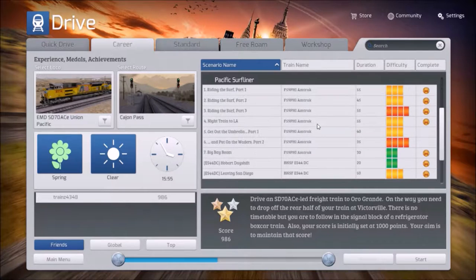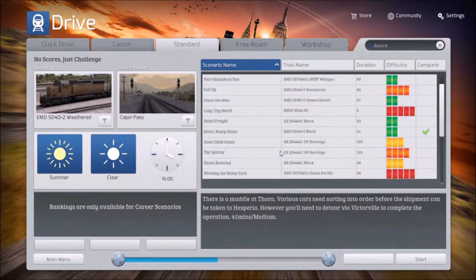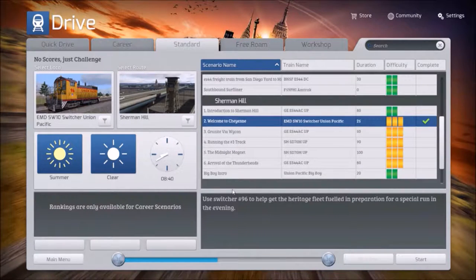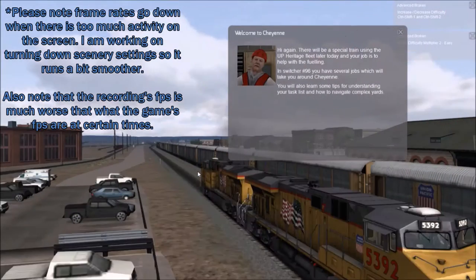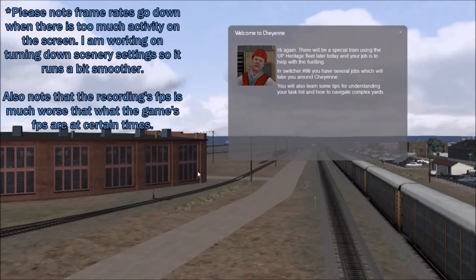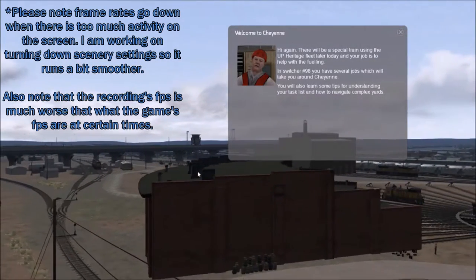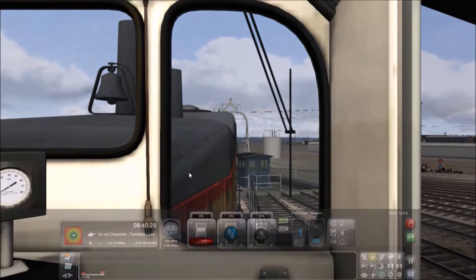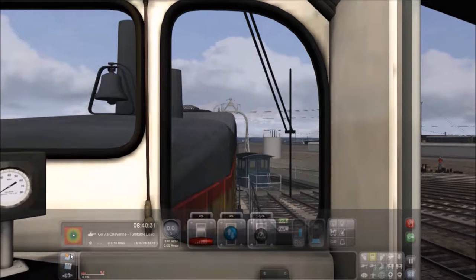I do have a lot of routes. We're going to do the Southern one with the switcher, since I've done it several times and I know what I'm doing. It's an EMD SW10 switcher from Union Pacific, number 96. We're helping to get a Heritage fleet fueled up in preparation for a special run in the evening. There will be a special train using the UP's Heritage fleet later today — your job is to help with fueling. You have several jobs around Cheyenne, and you'll also learn tips for understanding your task list and navigating complex yards.